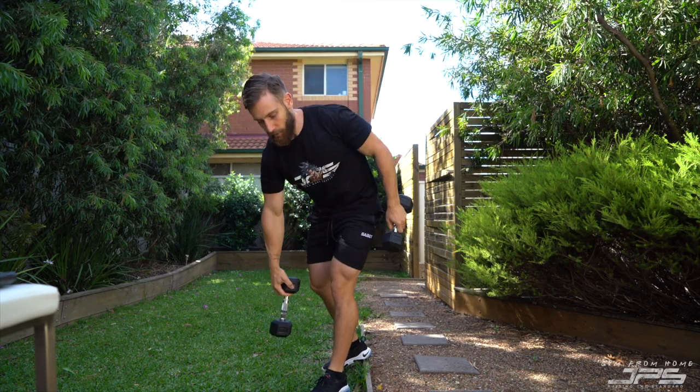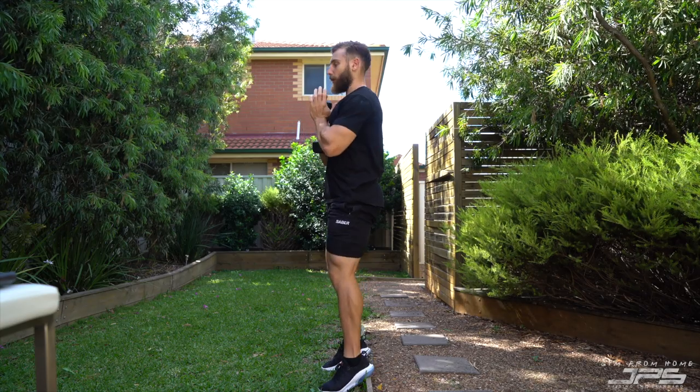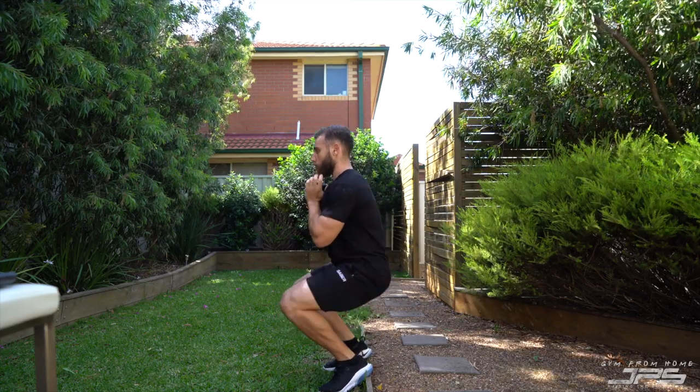Alternatively, if you have a slightly heavier dumbbell or you only have one dumbbell, you could do a goblet heel elevated sissy squat — holding it up, nice and controlled, all the way down.